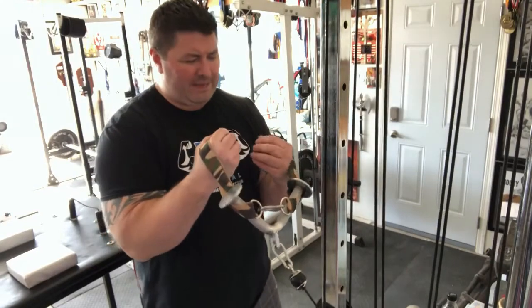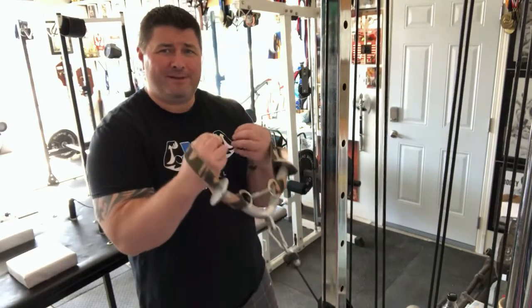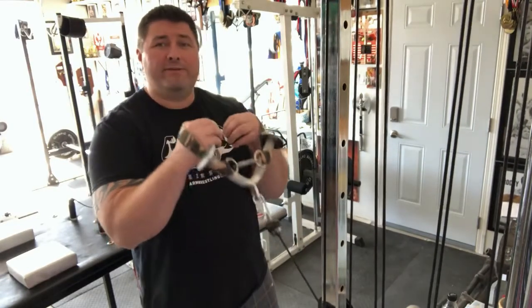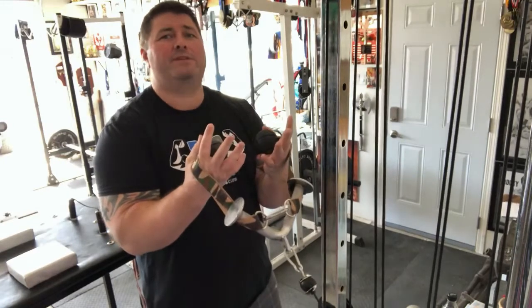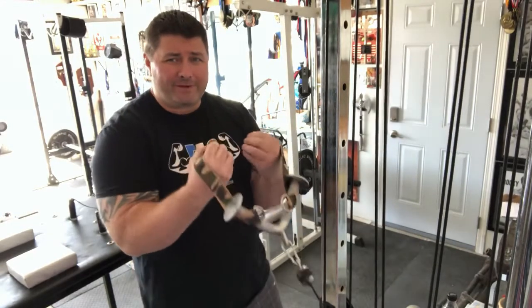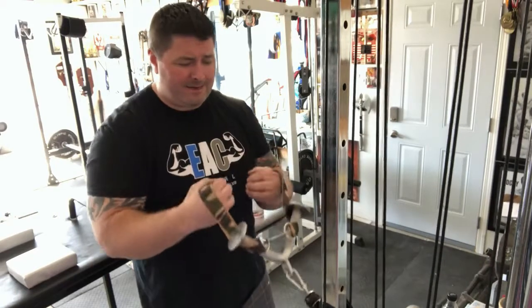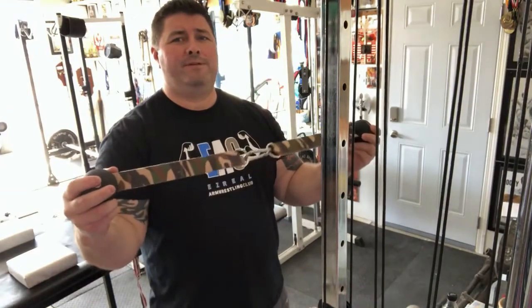Now if you only have one weight stack, you can put anything in between these handles to attach them. This is the variation if you only have weight from the floor or one handle — you can still use both of these at the same time. I came up with this about 30 seconds ago and it works just fine for that, and it's not even attached. There you have it.